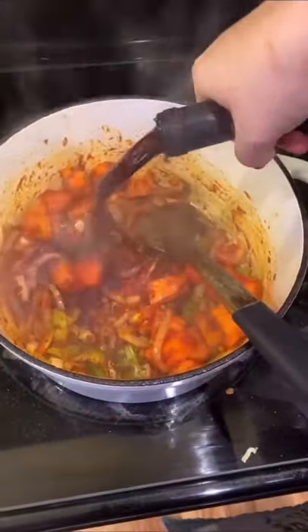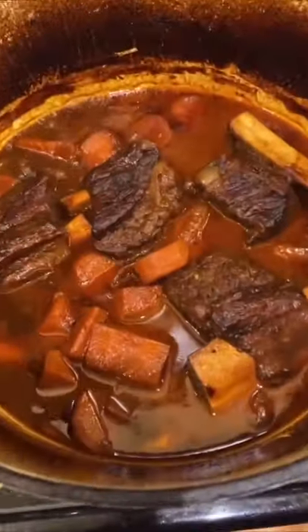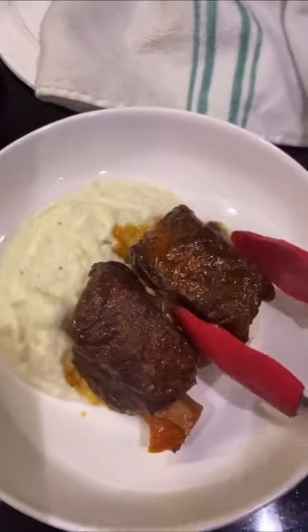Then you're going to deglaze the pan with some red wine, add a carton of beef stock, and throw the ribs back in. They go in the oven for two hours at 400 degrees. It's so good — if you guys try it, be sure to tag me and hit that follow button for more easy recipes.